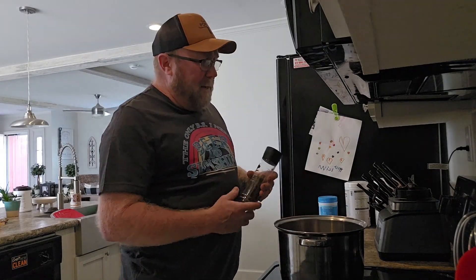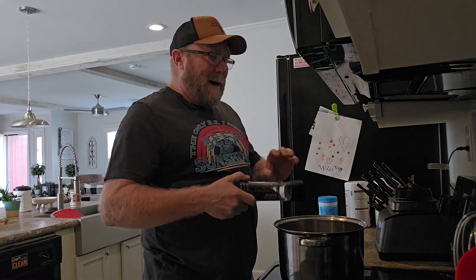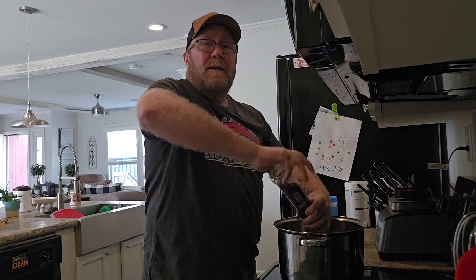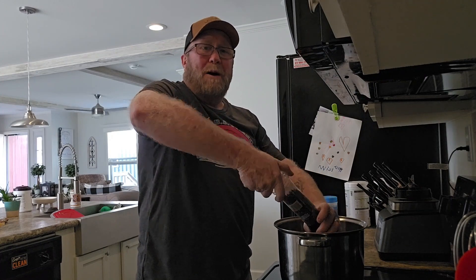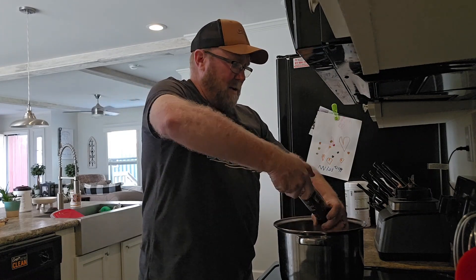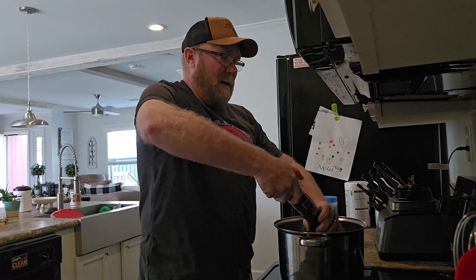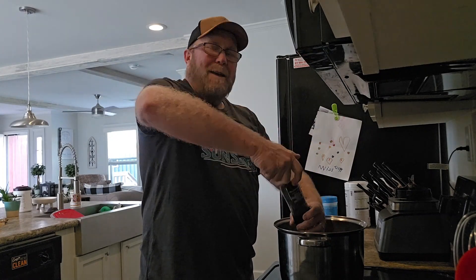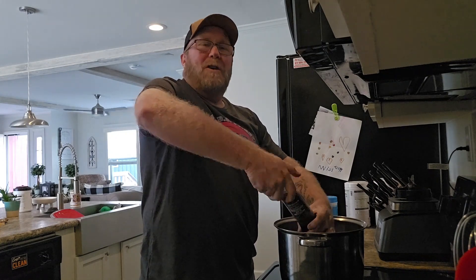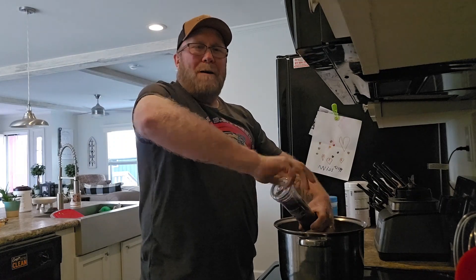Now that I got that meat in that there pot, I'm going to pepper the crap out of this stuff. I'll probably have to put you on pause because Pooch likes a lot of pepper, and it takes him a while to get it all in there. Continuous twist, continuous crushed pepper — does it bring the flavor out.